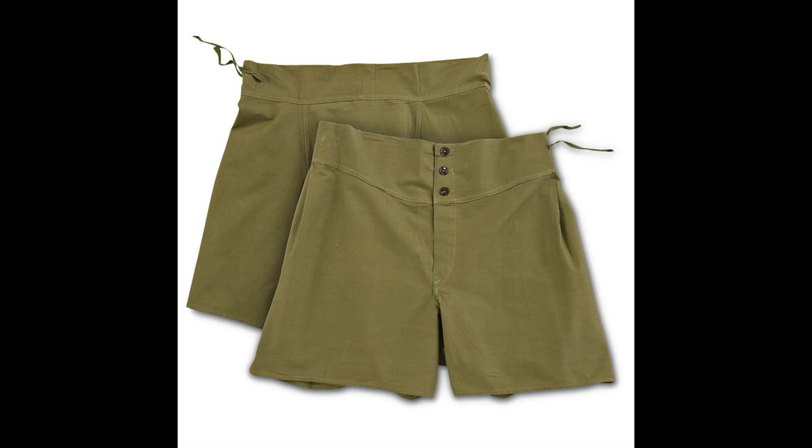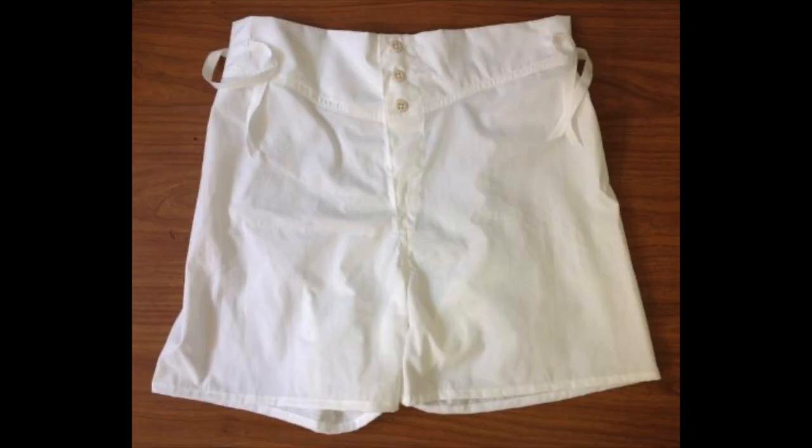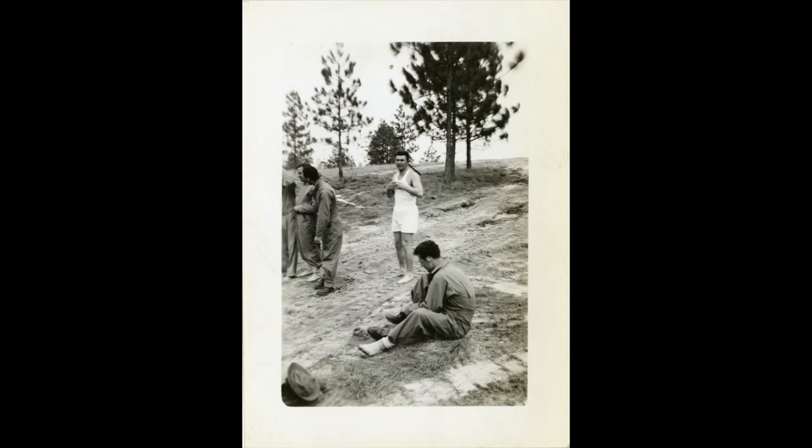GI-issued shorts, not referred to as boxers quite yet, were given to soldiers as standard issue during basic training. Originally, the shorts were issued in white, but while hanging out they were prone to drawing unwanted attention. By 1943, the Army was starting to dye their undergarments in olive drab and khaki color instead.